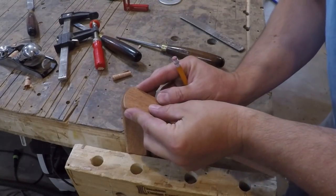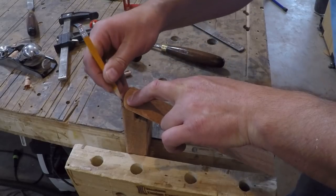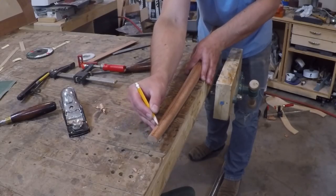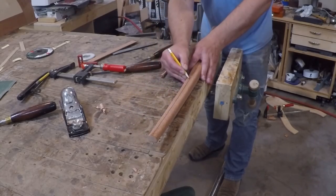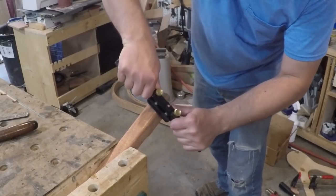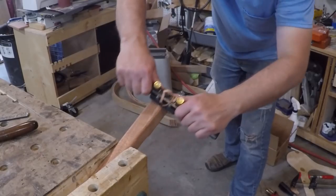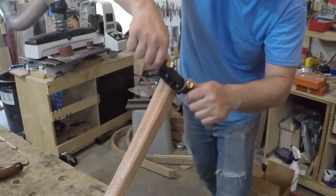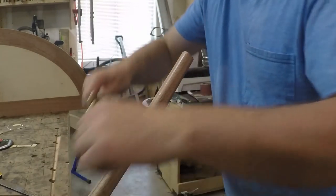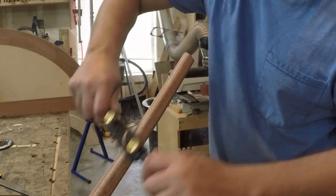I want the legs to have a pillowed front as they taper down to the bottom, so to help them all have the same shape I cut a template to the shape I wanted and traced it on the top of each leg. Then I just eyeballed down the center and drew a line so I knew where the top of the pillow should feather to. I clamped it up in the vise and went to shaping it with the spokeshave, starting at the top and working my way down. Someday if I do more of this type of leg I will build a proper shaving horse to better hold the work piece, but all you can do is work with what you got.